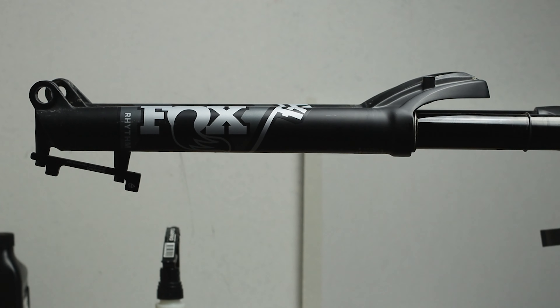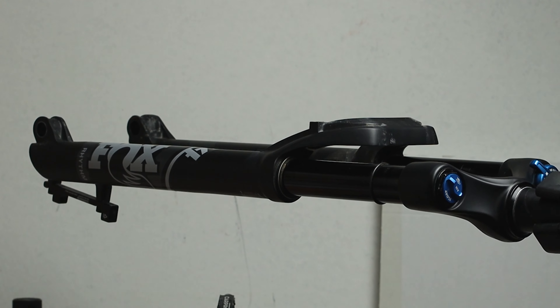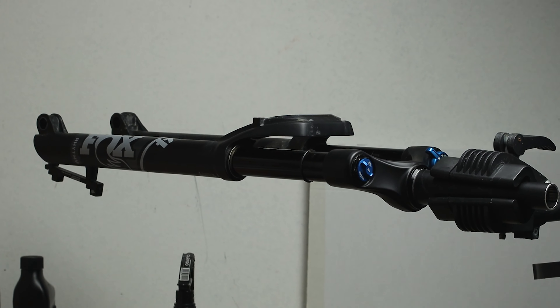Every 50 hours of use is a good practice to do the lower leg service of your fork, and in this video I will show you how to do it on a FOX 34.